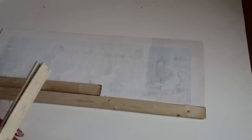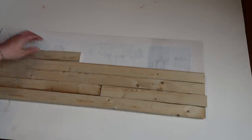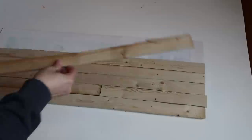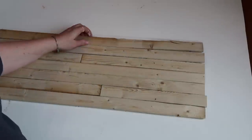Then you're going to want to line up the pieces that you cut just to make sure they are the same size, because I had a little bit of trouble when I tried to put the frame over the board — it didn't quite fit, so I had to adjust the sizes on a couple of them.